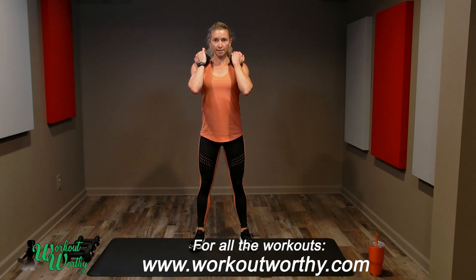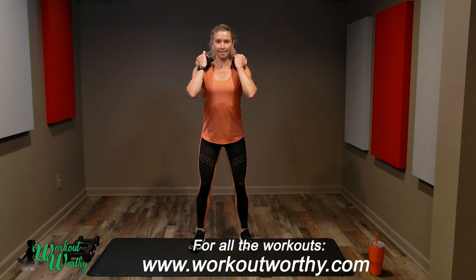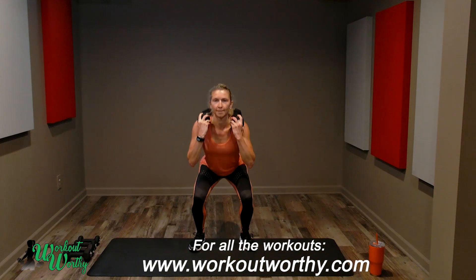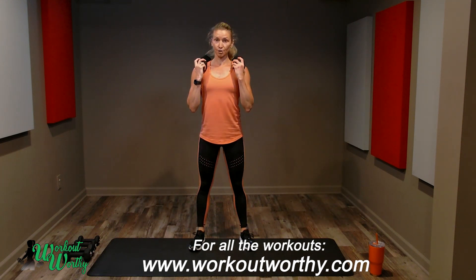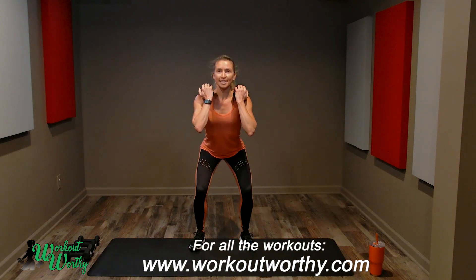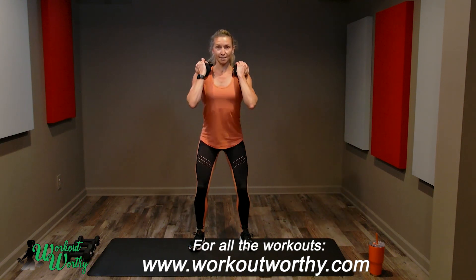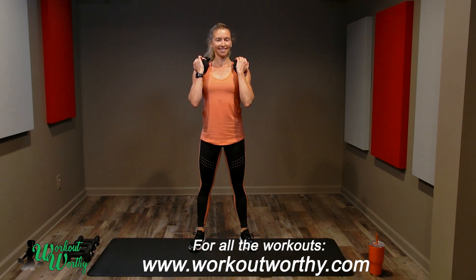Two sets of eight — strong and steady, breathing, inhale, exhale. One set down, one more set. Four, three, two — now we're not done here. We're going to slow it back down, two counts. Lower for two, press through the heels, lower for two, power up. Reaching the hips back, keeping your chest lifted. Four more — strengthening the legs, that is the focus of this long set of squats.